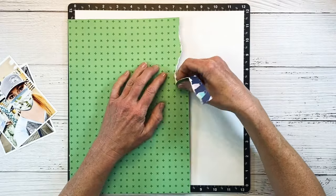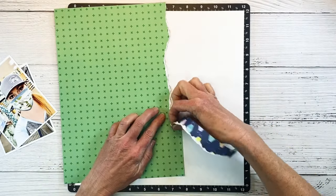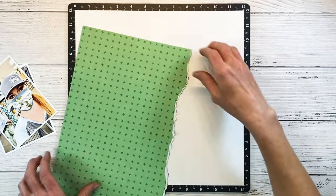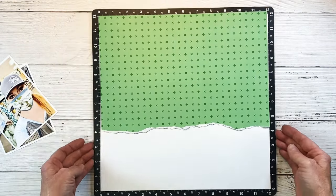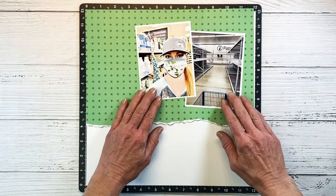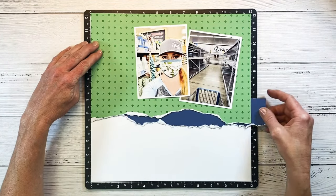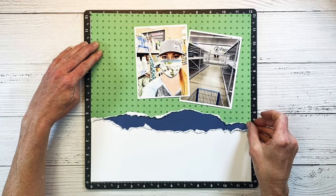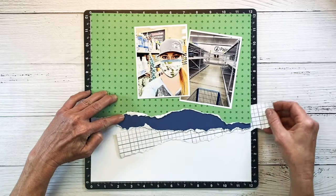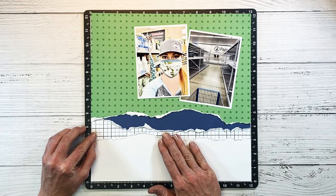I'm tearing it across the bottom here, tearing it towards me so I have that white edge. I'm tearing along — it's kind of straight — and I'm actually going to go in and tear a little bit more. I know I want my photos oriented like this. Now I'm going to create several torn layers kind of stacked under this first green pattern paper. That was a piece of sapphire, and then we're going to go back to another pattern — so we have pattern, solid, and then pattern.